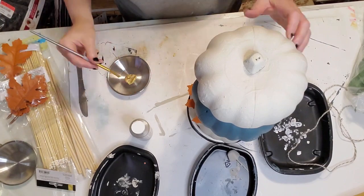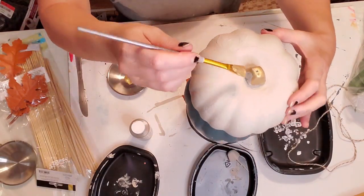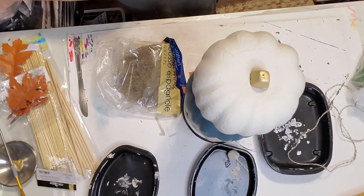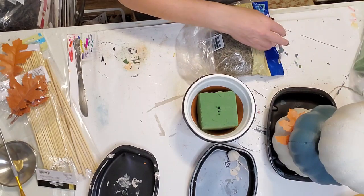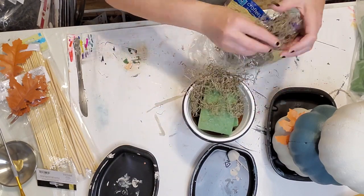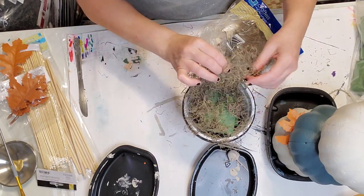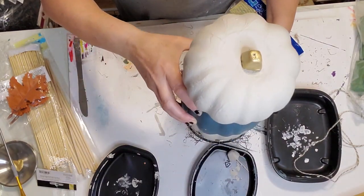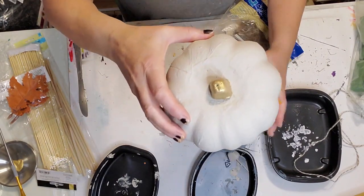I had some Rust-Oleum shiny copper spray paint on hand and I used that instead because it matched the leaves. I also take out the pumpkins and put some moss in the pot to cover up the base and make it more fall-like — I got this moss at the Dollar Tree as well. It does get messy on your workspace. Let me know in the comments whether you think it's too plain or if you would have embellished it more.